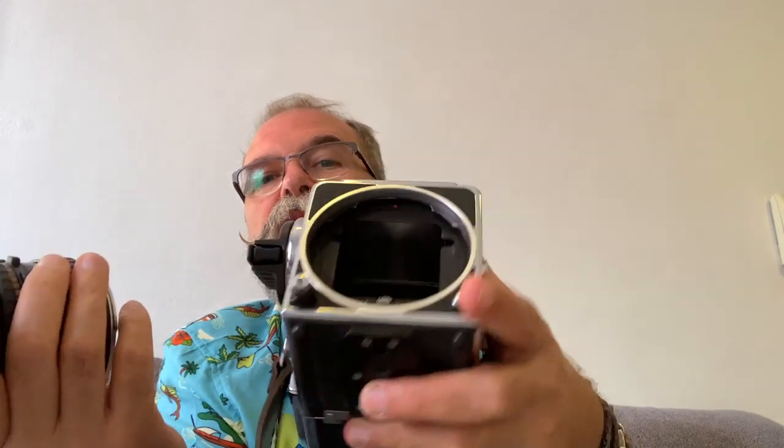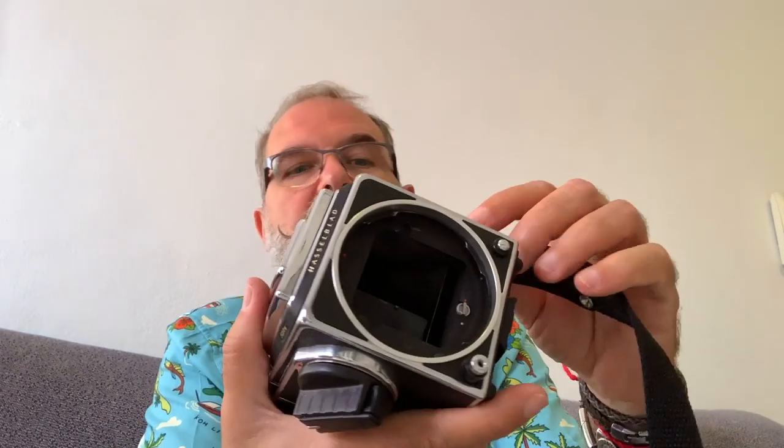In the box here you can see there is a mirror. I can actually lift the mirror if I want to make a picture and I don't want any vibration — mirror lockup. And now in the back you can see where the film would be.